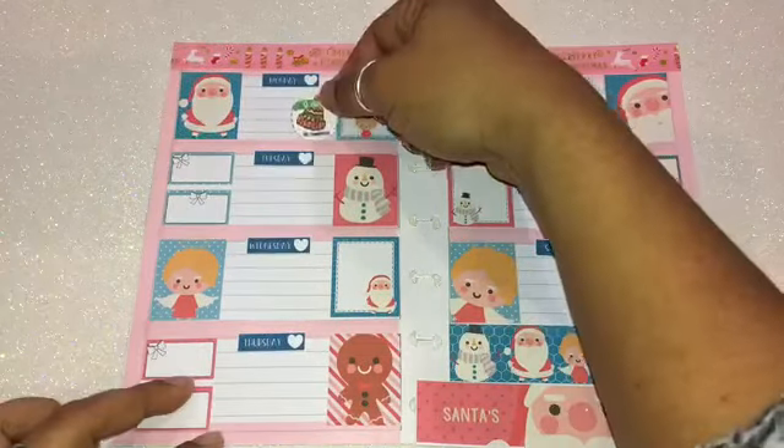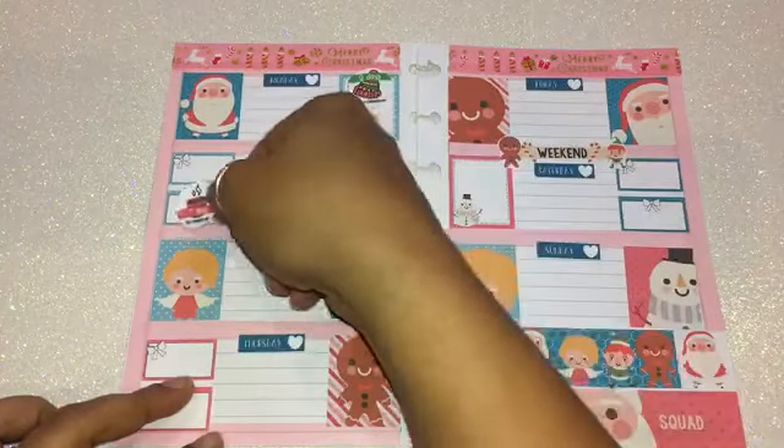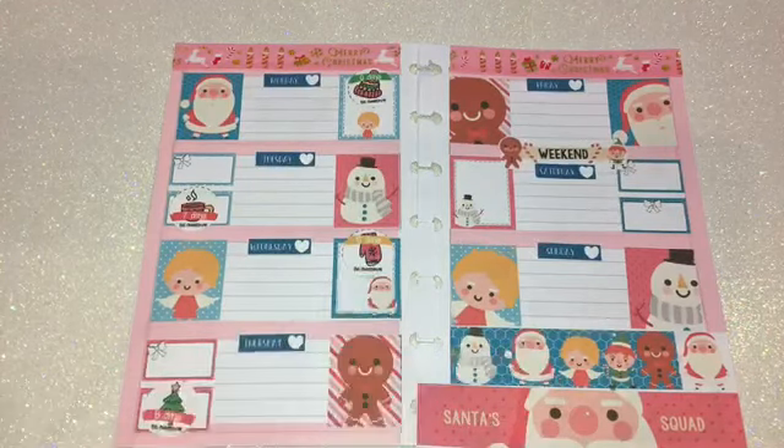I'm going to do the final part, which is adding the countdown to Christmas. I'm going to place them in random spots throughout the page, making sure they look nicely in their spots, and then I'll be done.